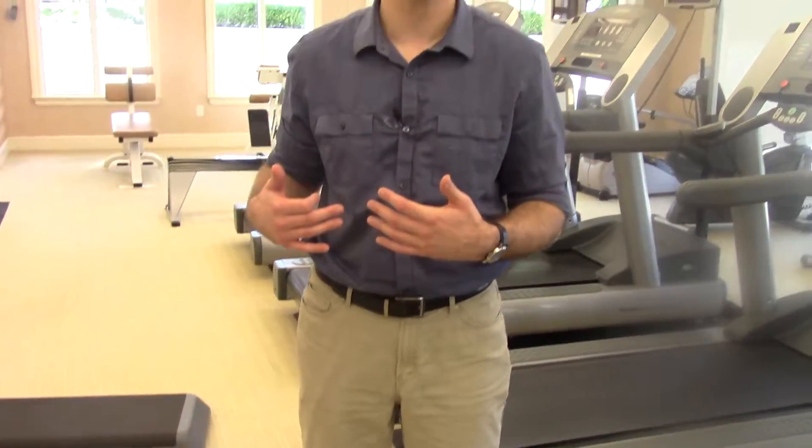So let me show you a quick exercise that when you open up the hip muscles and relax the hip muscles, it will unload or take the pressure off the knee so the knee doesn't feel like it needs to work too hard. Here's the exercise.